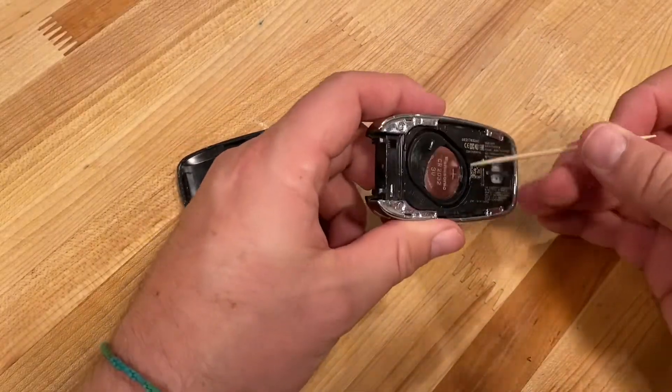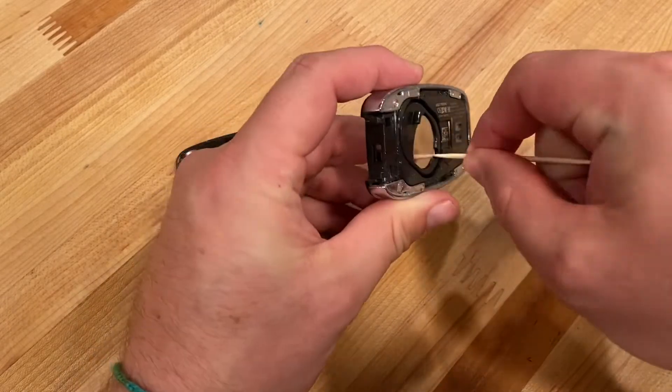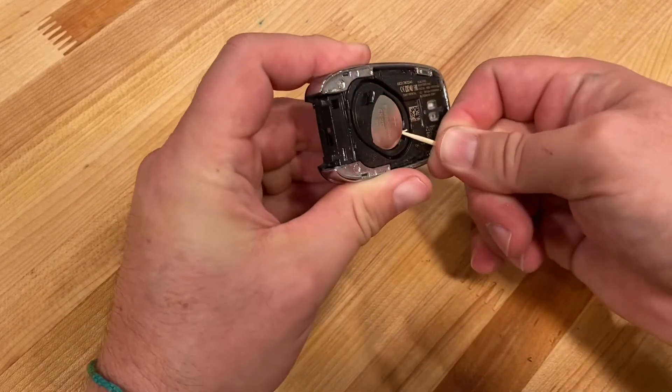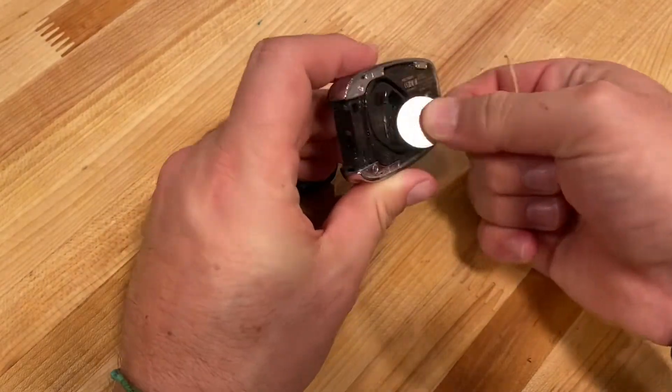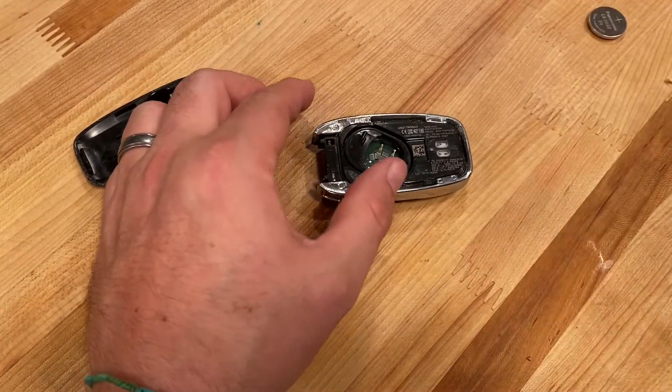Now we have access to the battery. To get the battery out, take a toothpick — there's a little gap in here — give it a little pry and it'll come out and slide right out. Set that off to the side.